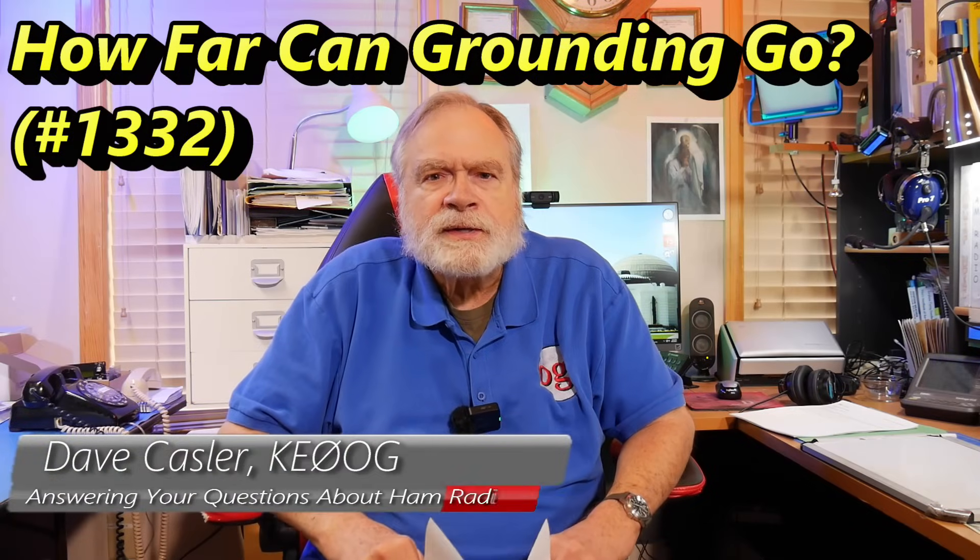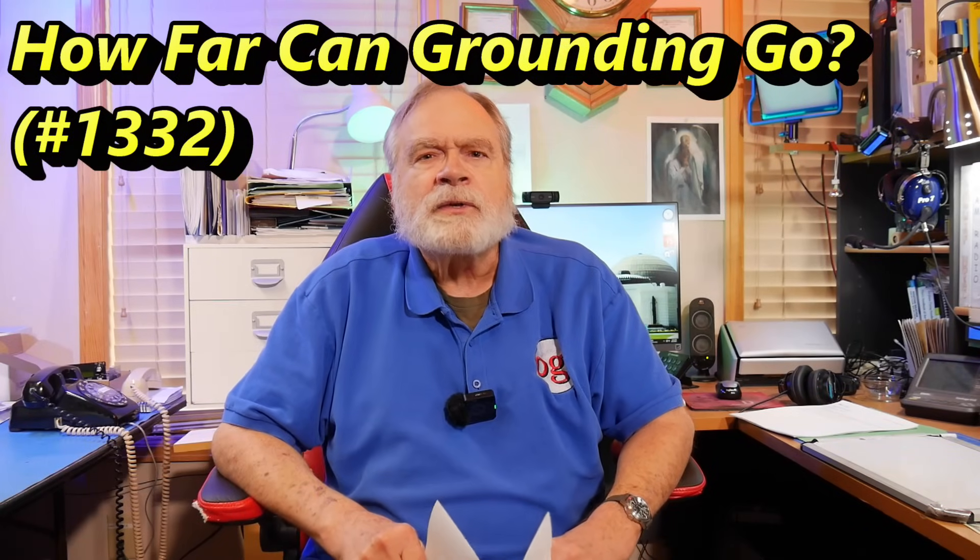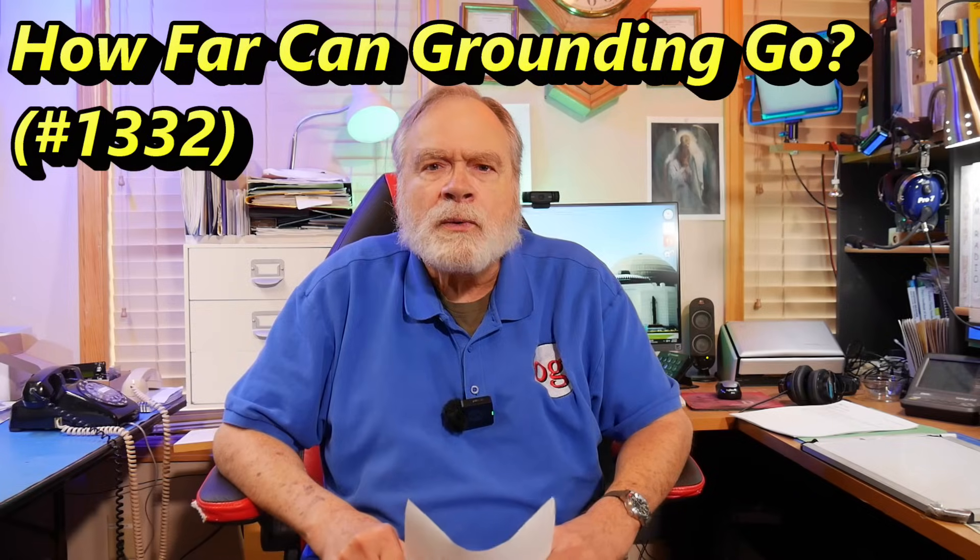Hello electronics enthusiasts and ham radio operators around the world. I'm Dave Kassler, amateur radio call sign KE0OG, here with another episode of Ask Dave. By the way, subscribers to this channel are known as Augies — O-G-G-I-E, Augie — which happens to also be a Cornish pastry. So you can pick which one you want to be.